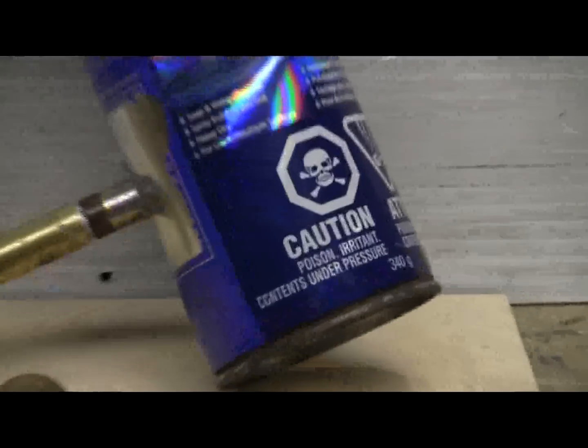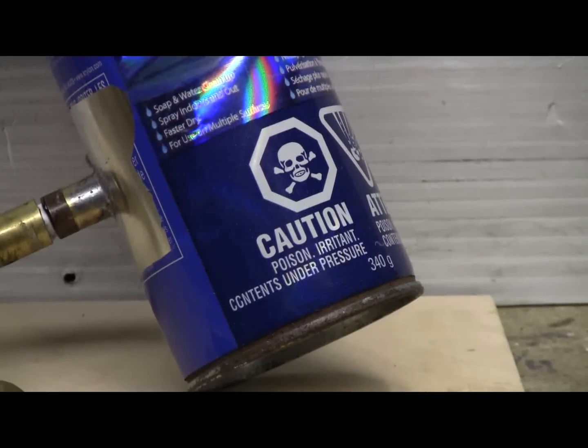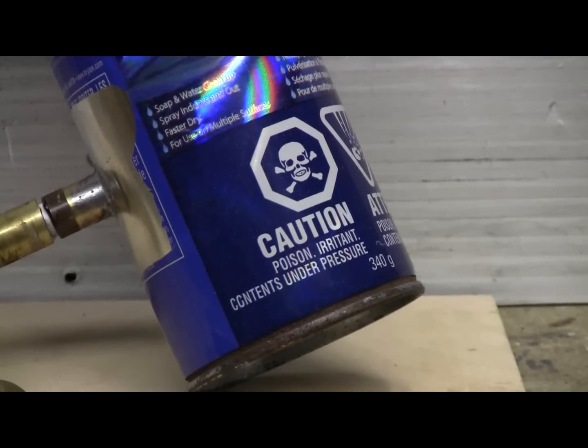Now this can does say 'caution, contents under pressure' — well, it'll be under pressure shortly.